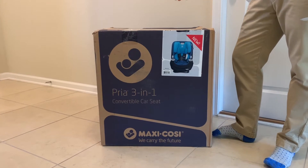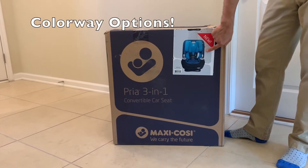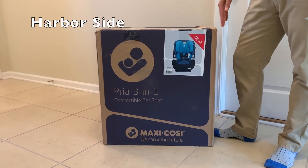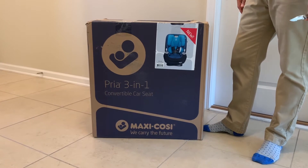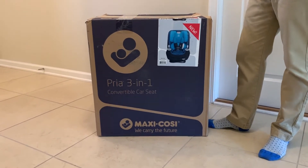Another selling point for the Maxi-Cosi Pria 3-in-1 was the colorways they offered. I really liked this color scheme called 'Harborside' — that was a big selling point for me. I also liked the side protection that the Maxi-Cosi provides, so those were the key selling points.